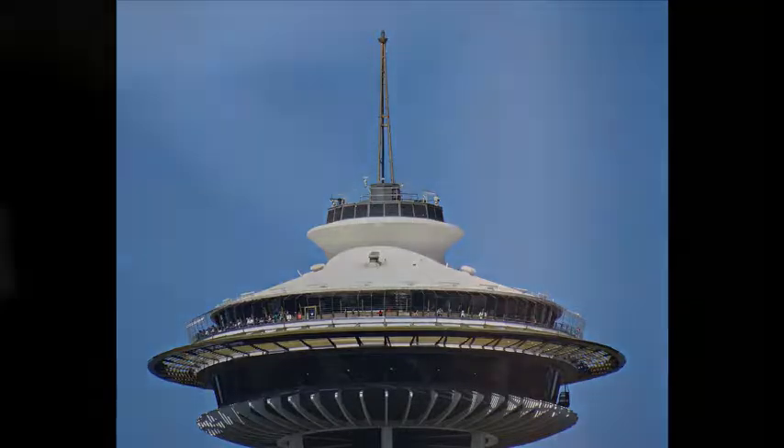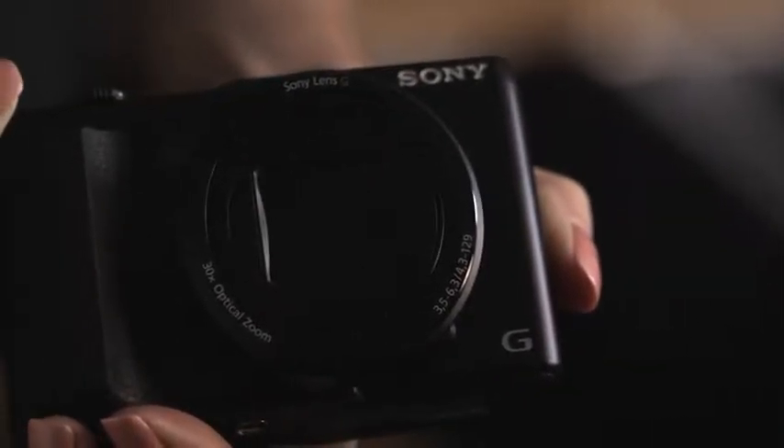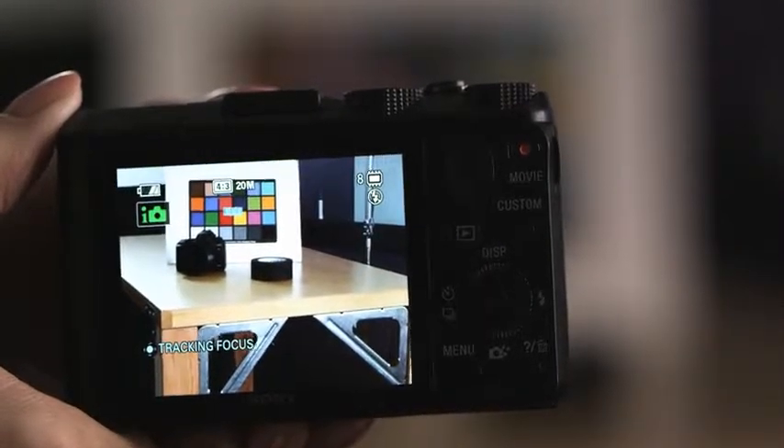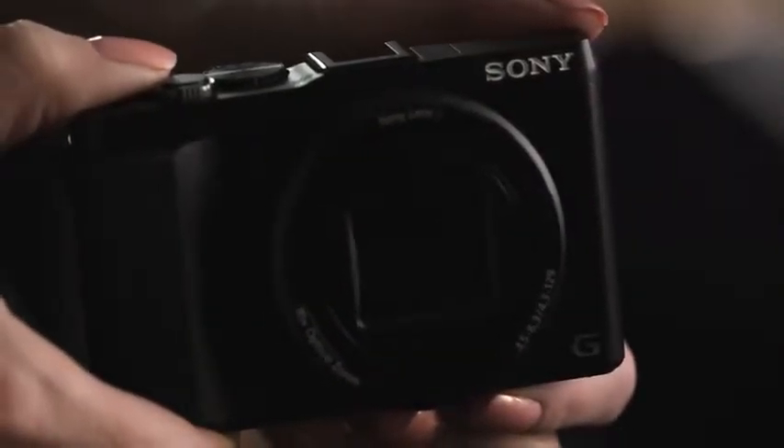The HX50V shoots 1080 HD video at either 30 or 60 frames per second and captures audio with built-in stereo microphones. It also features built-in Wi-Fi. Used alongside Sony's Android and iOS apps, it can transfer photos and even remotely control the camera from a smartphone or tablet.